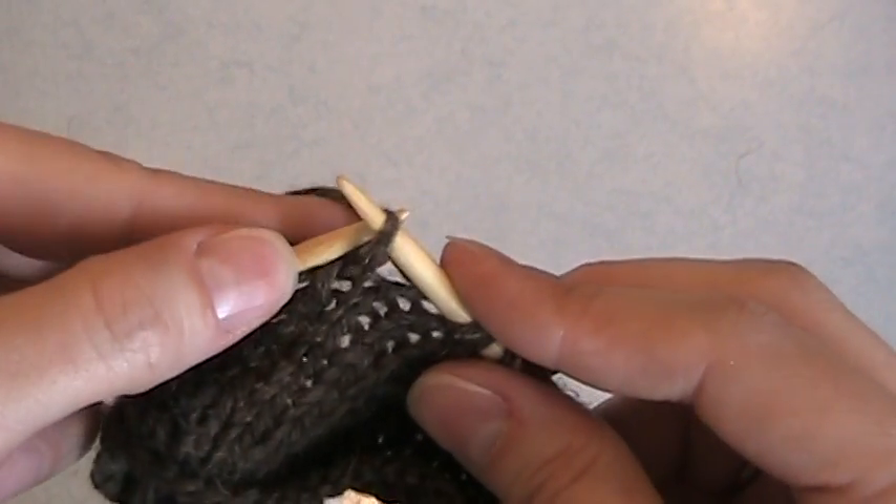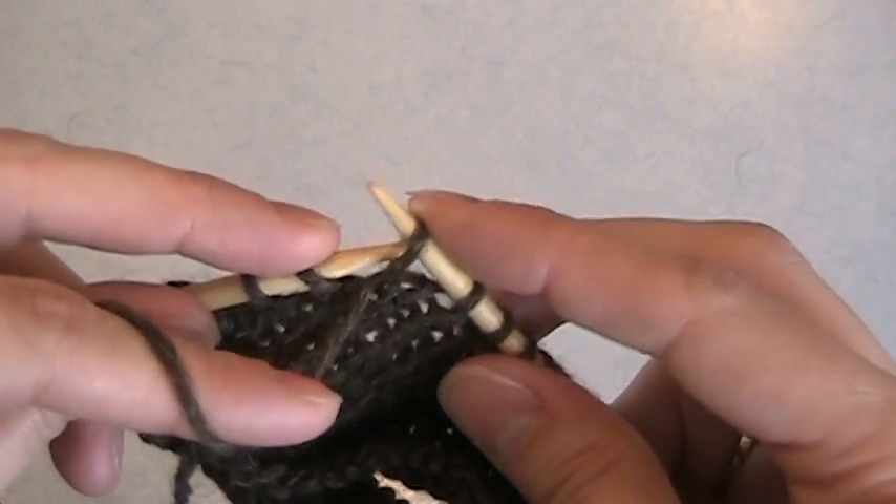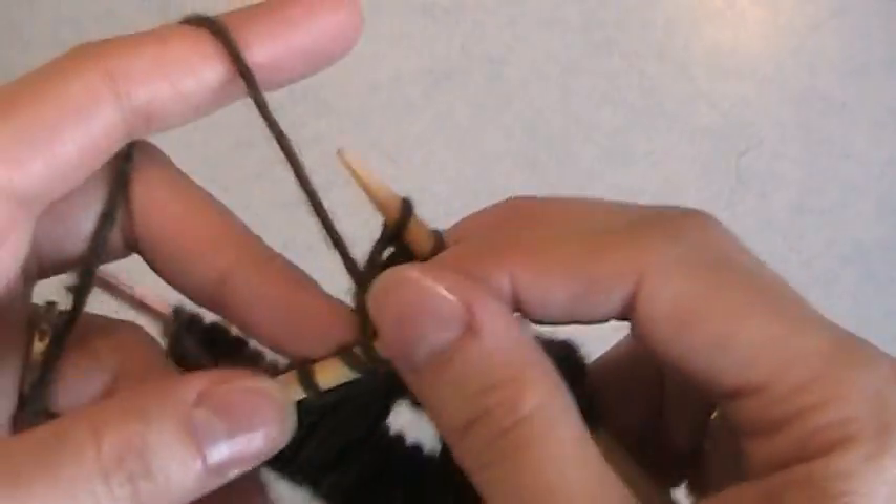So I'm going to now wrap this stitch right next to it. Slip it, pull the yarn forward, slip it back, and then bring the yarn to the back.